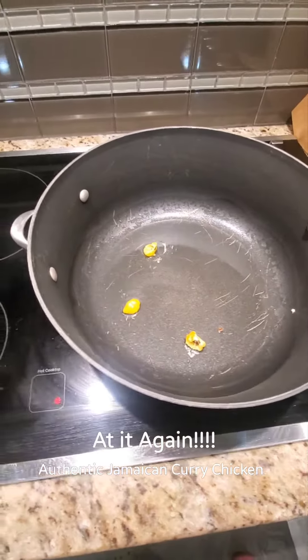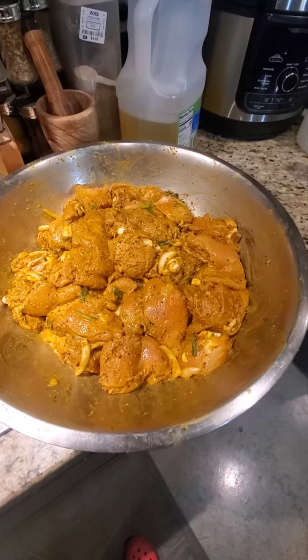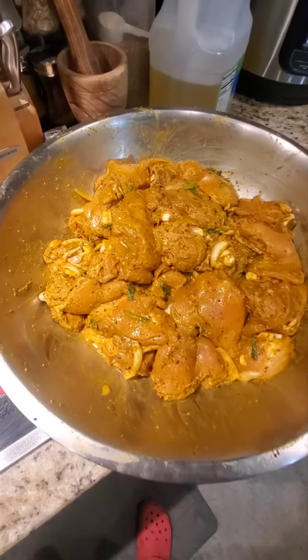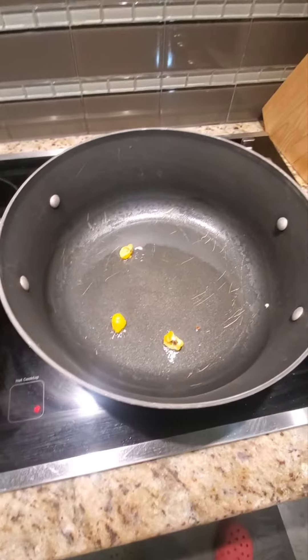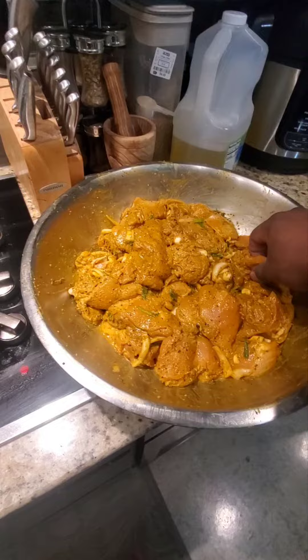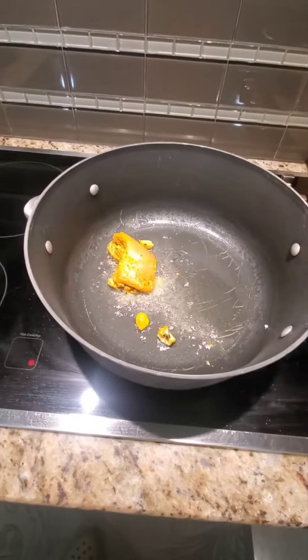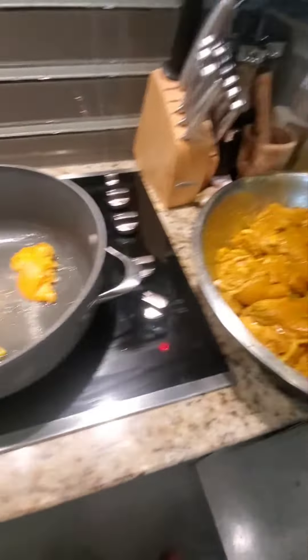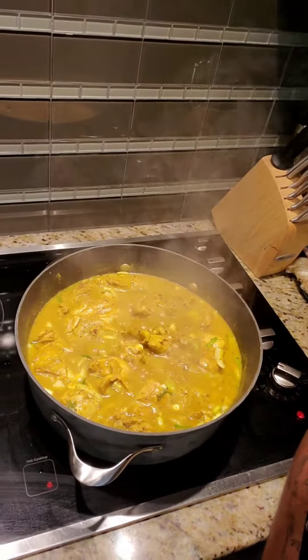Now you got to burn the pepper — scotch bonnet — but I'll do the curry chicken right now. Look at that, real good, you know, burn the pepper. What's going on guys, welcome back to my channel. Tonight I'm making curry chicken, you see that looking real good.